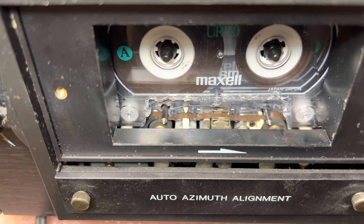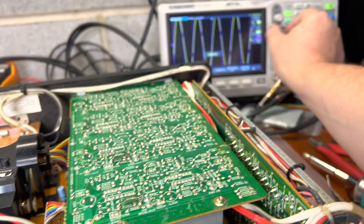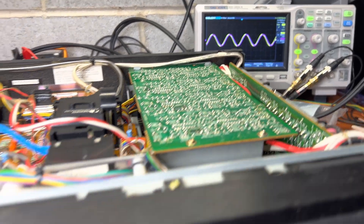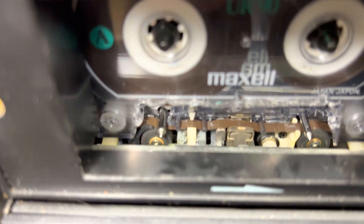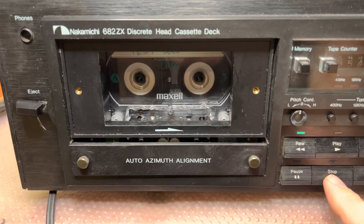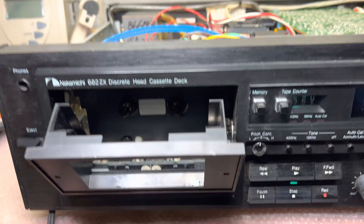I would say it's in phase. Almost there - I would need to check with my proper tapes, but so far so good, no complaints. Pass forwards, rewind - let's check the torque.